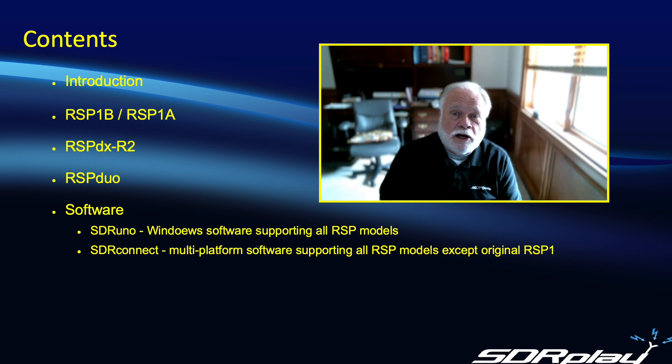Hello, this is Steve from SDR Play. In this video we're going to try and help you answer the question: which RSP is right for me? We're going to go through each of the family members in turn, describe their particular features, and hopefully by the end of this video you'll have a good idea about which RSP is best suited to your needs.